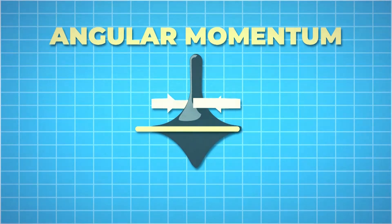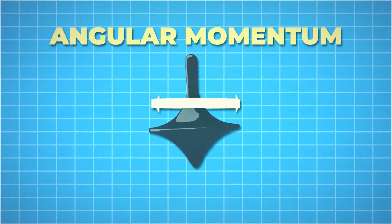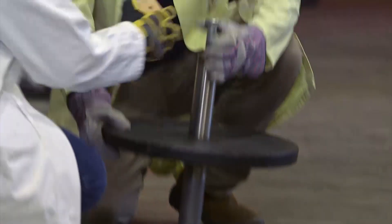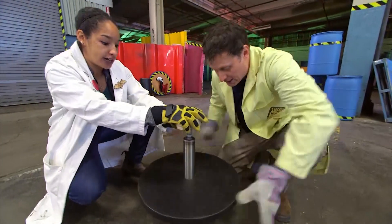To make a top move this way or that way would take an outside force, so it stays upright as long as it has enough momentum. But when it slows down, there's less momentum and it becomes harder to resist external forces like gravity, which will eventually make it topple. Our top has a lot of mass, which means it'll have a lot of angular momentum when it gets spinning. It's just a matter of getting it spinning fast enough. So should we spin it? Yeah, let's spin it!